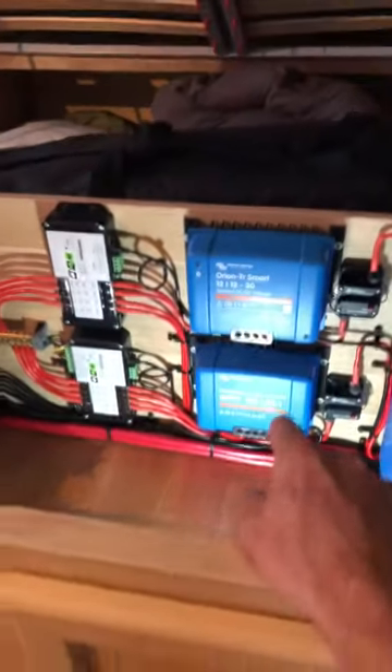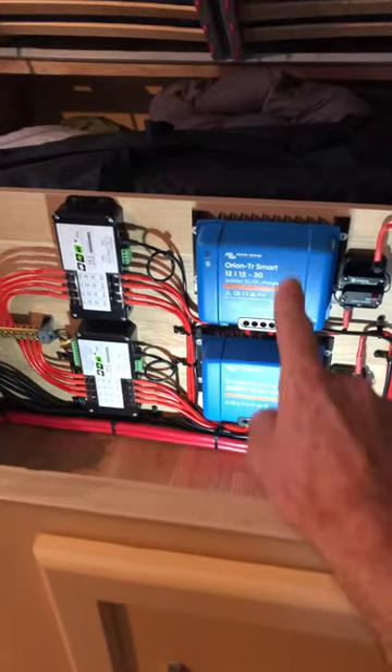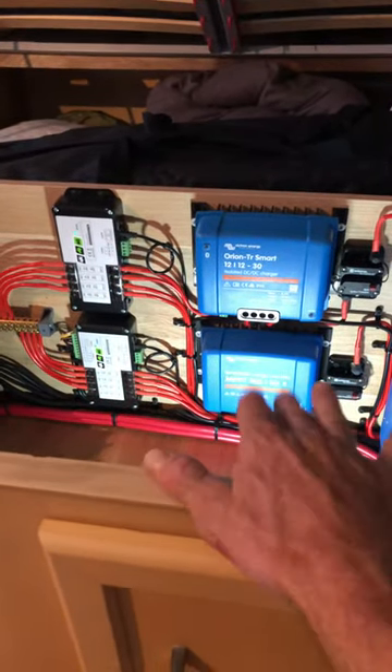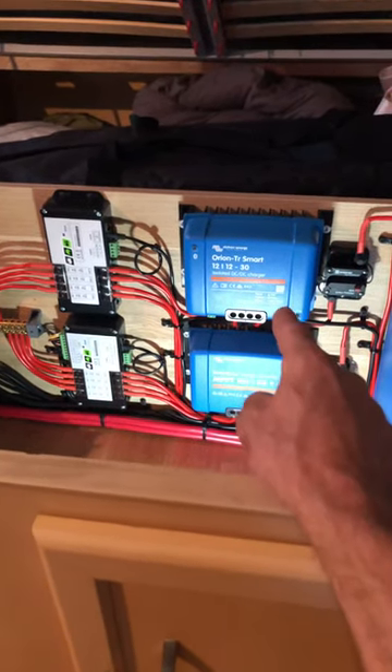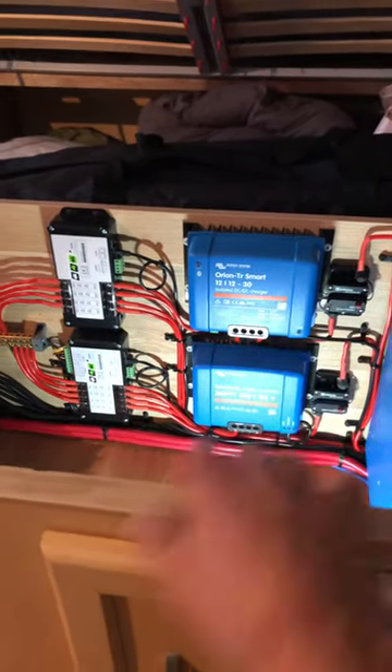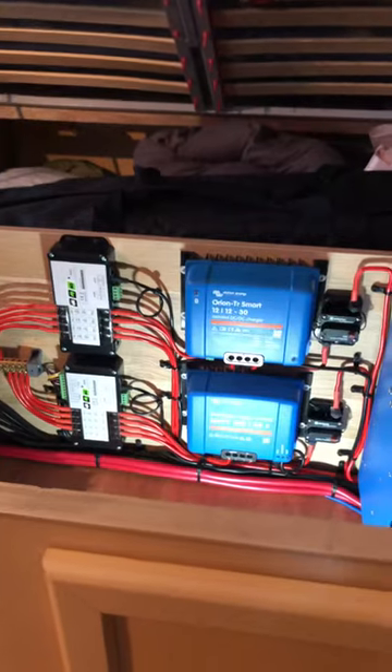Down the bottom there is the 5100 — that's the 50 amp solar controller. I'm running two strings from the roof into this, so it's about 60 VOC going into it, two strings. That one up the top there is the DC to DC charger from the vehicle's Anderson plug, so that'll give me 30 amps from the vehicle while I'm driving if I want to.